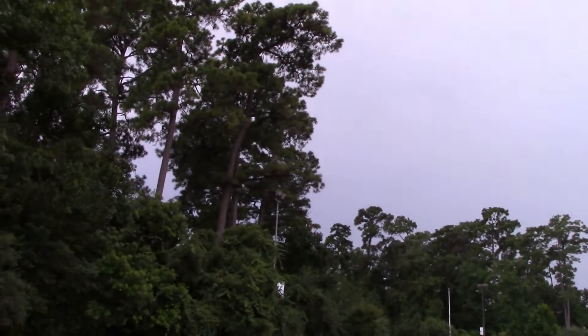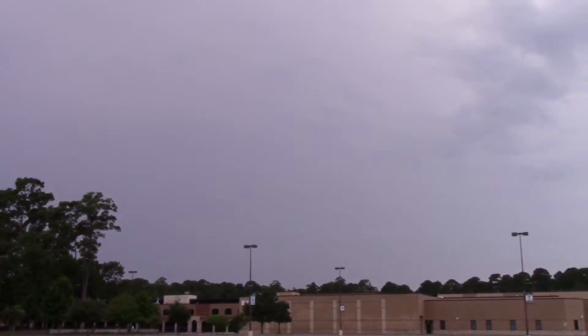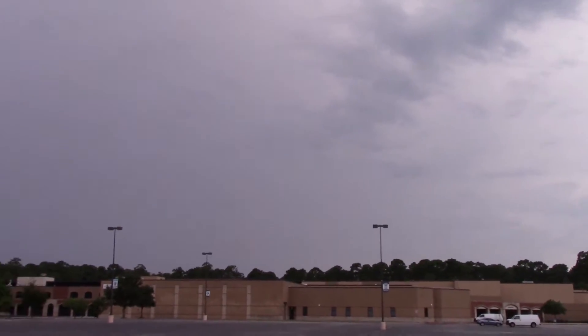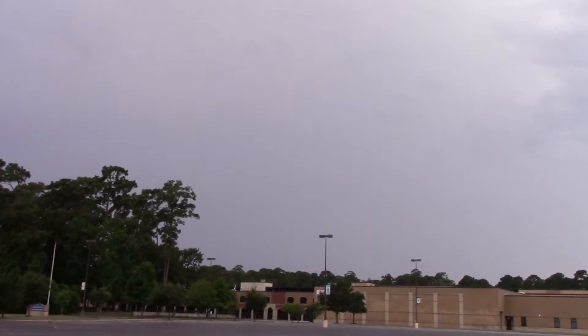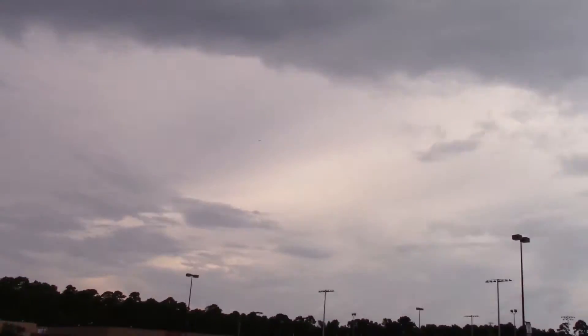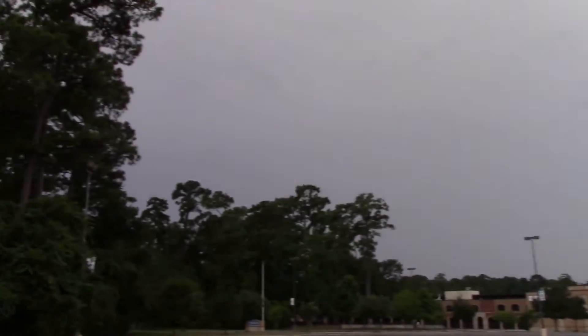There's some pretty bad weather over there. Wind's pretty gusty, actually. And we got thunder, but I'm still going to try and get one flight out of this. Nice weather over here, but this is the weather that's coming to me.